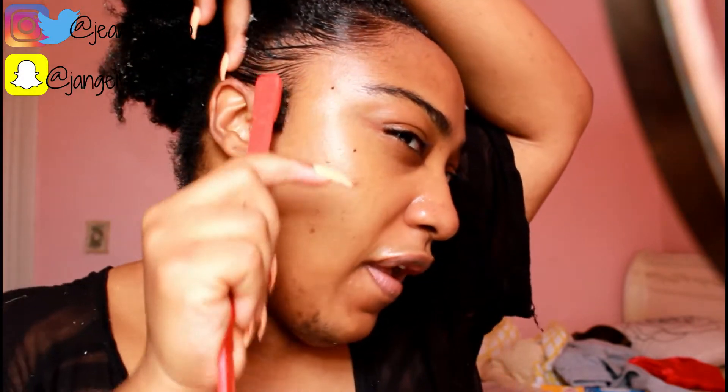You know what, let's quickly swoop everything and put on a bandana, because obviously my edges are not cooperating. I got the fan on and it's still not working out.